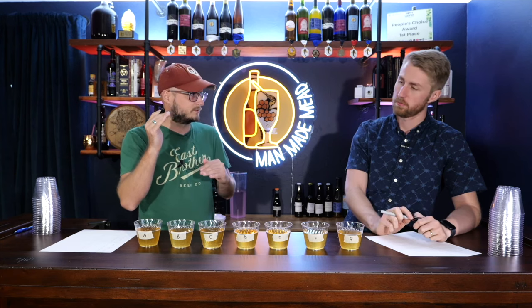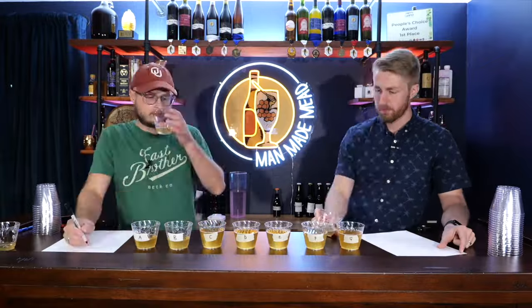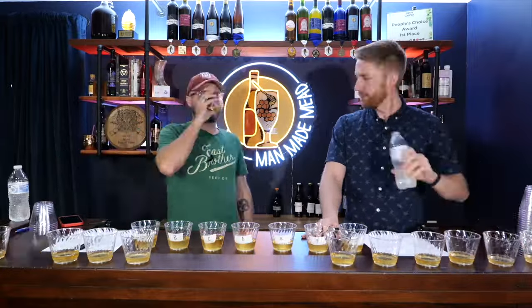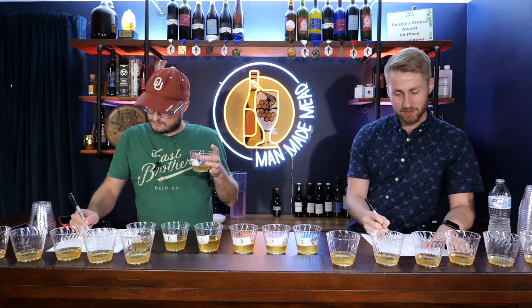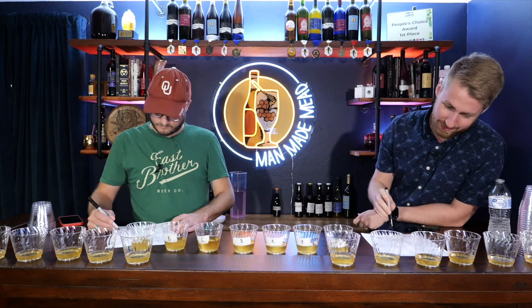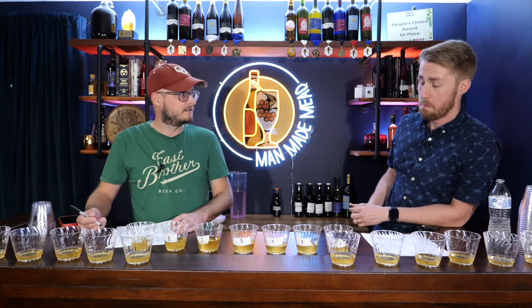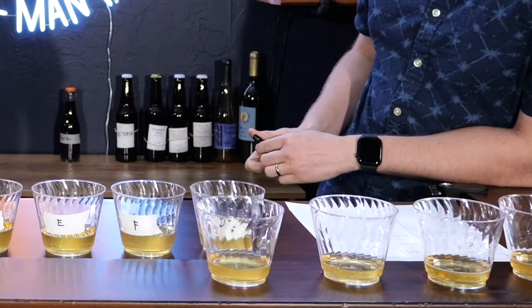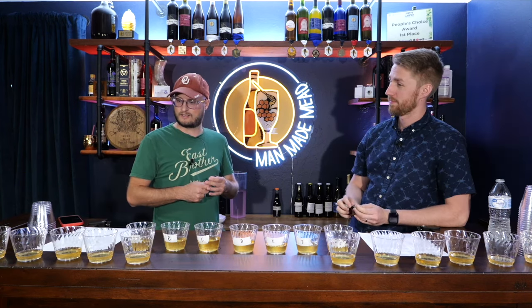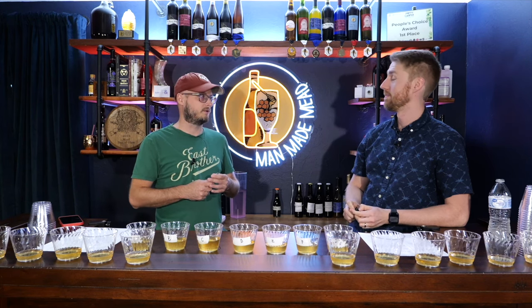The scores didn't totally correlate to increasing amount, at least for my scores — 90, 70, and 80 percent were my top ABVs. Garrett's were 90, 70, and 45. So there was some correlation there, which leads me to wonder if different ABVs contribute different things depending on what they're going into.